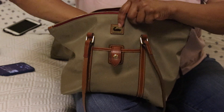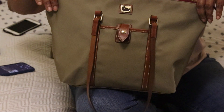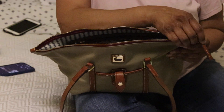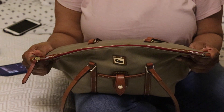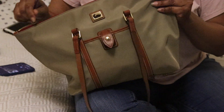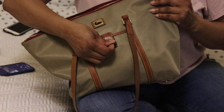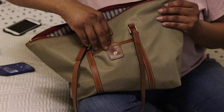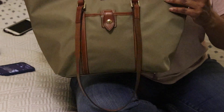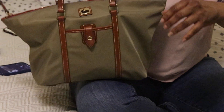It's secure because it zips up with a nice red zipper tape — really nice. Let me show you how the bag looks on me. For reference, I am five eight.